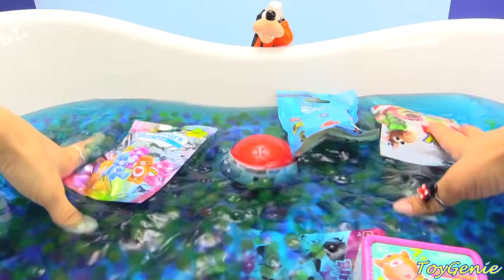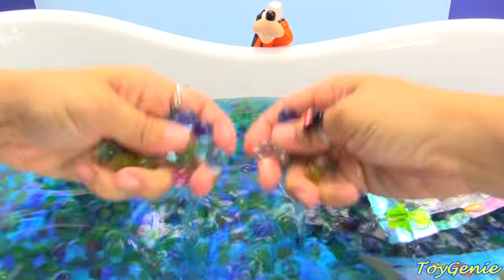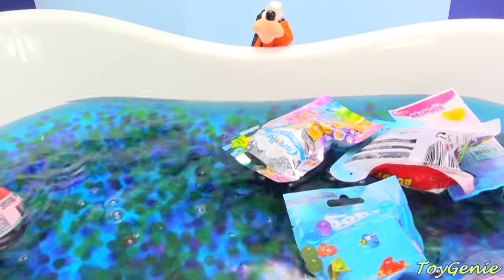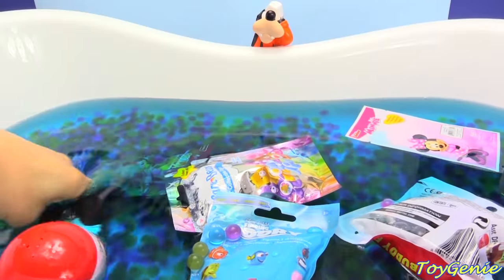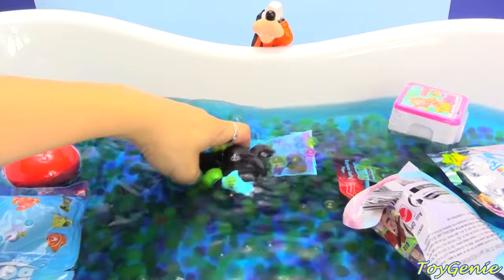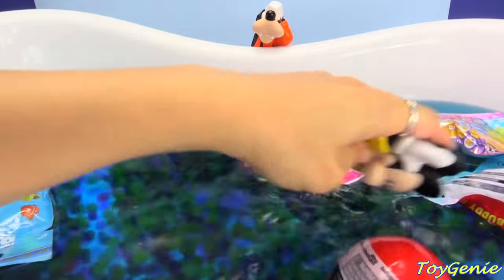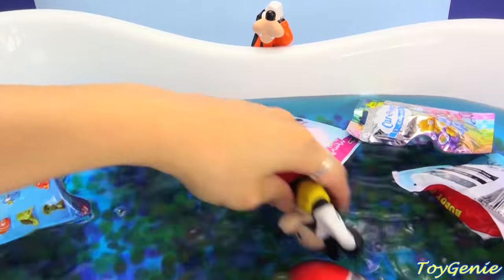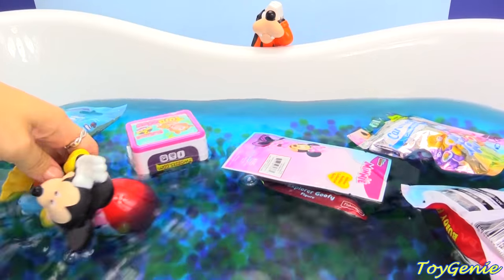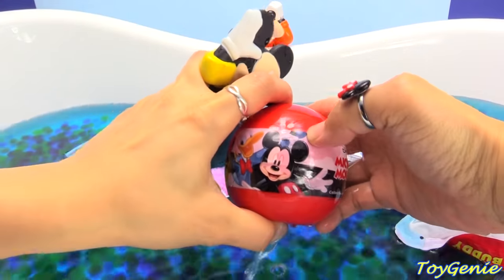Look at all these awesome surprises. And lots and lots of Orbeez. Super, super fun. Mickey's going to go first. He's going to go diving for some surprises. What's he going to get? He found this one right here. It's like he's bobbing for apples. This is a Mickey Mouse minifigure.